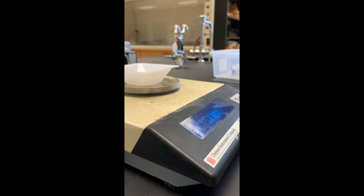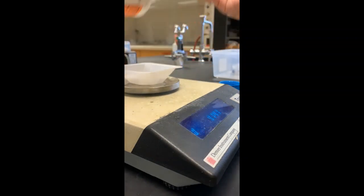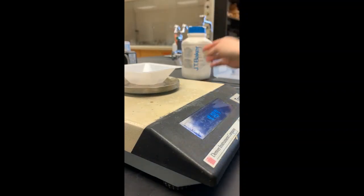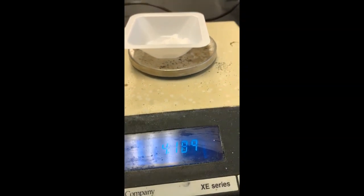Here on the balance I have my plastic weigh boat. I'm going to hit the tare button and I'm going to weigh out between 1 and 5 grams of urea. Make sure you write down how much I end up getting. That's how much urea I have in the weigh boat right now.